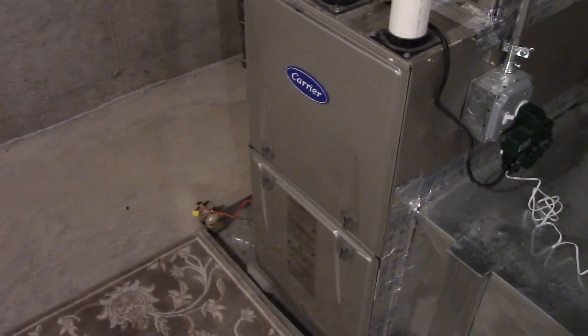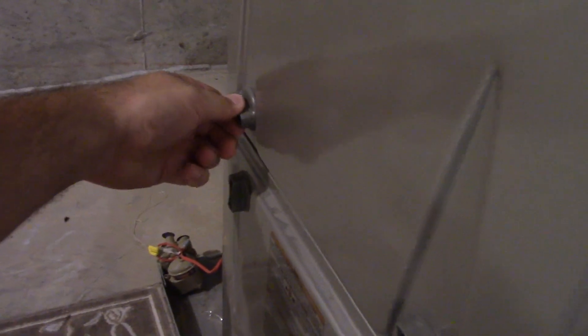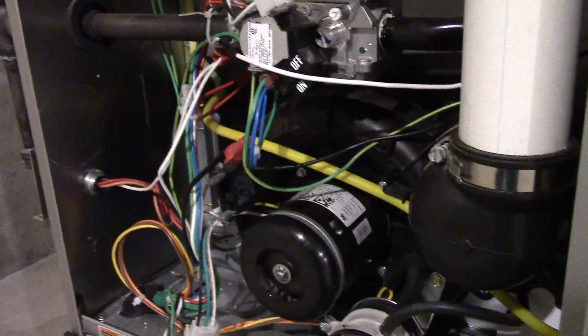Okay, now let's have a look inside. Removing this panel is easy enough — you just turn both these knobs. You can turn them in either direction. You just saw they're facing left to right instead of up and down. And get this out. There we go. And here's the internals of the furnace. Simple enough.